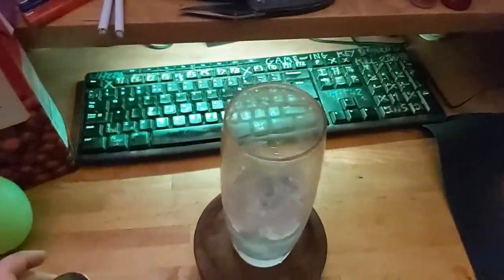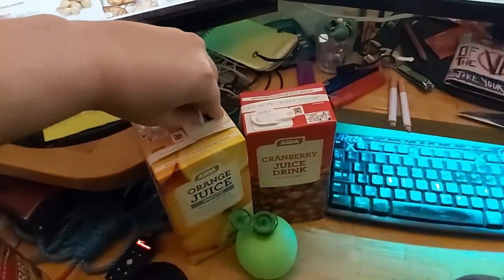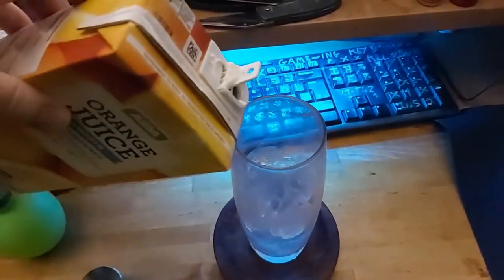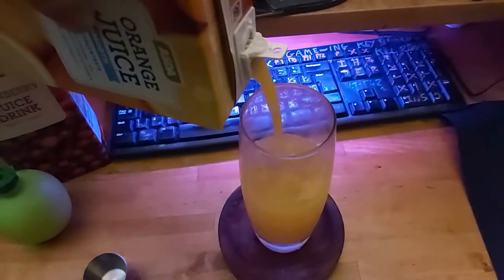Now you don't just want to drink vodkaela on its own, let's spice it up with some extra ingredients from Asda. Orange juice, cranberry juice, and lime juice usually go into sex on the beach but they work pretty good with vodkaela too.